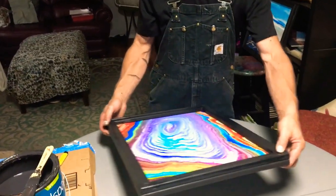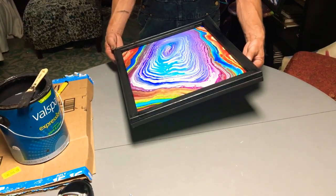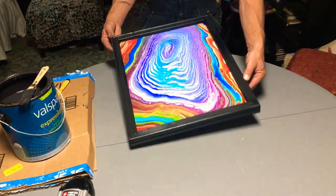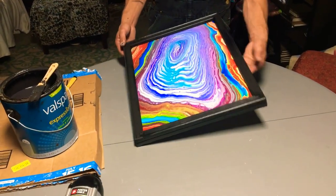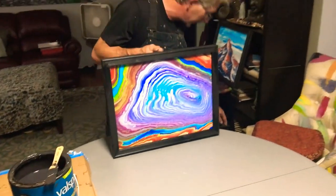You're going to want to use one-inch nails — they're perfect. They don't go all the way through, but they adhere really good. Then you'll go back and dab the little spots where your nails were. And in the end, you've taken just a normal pour painting.